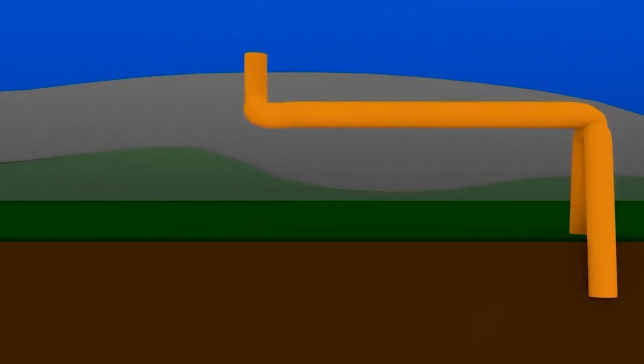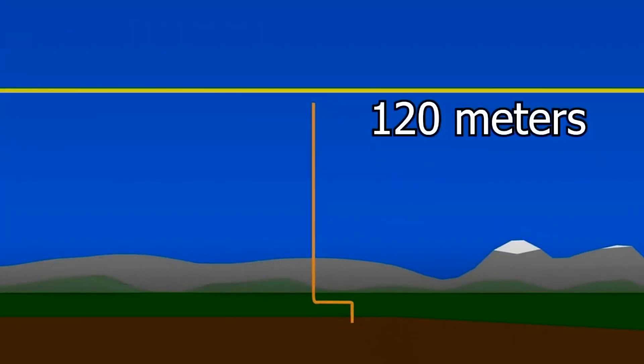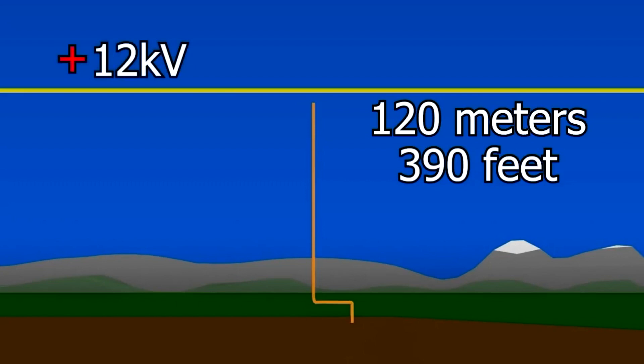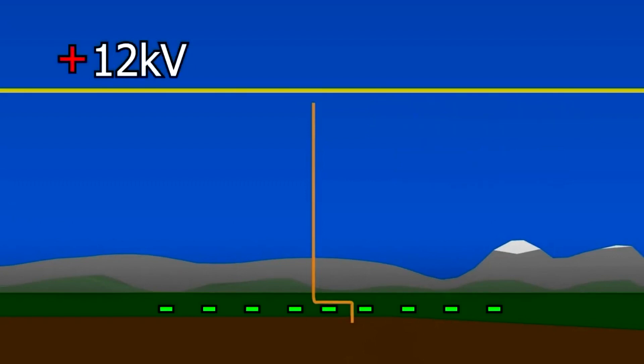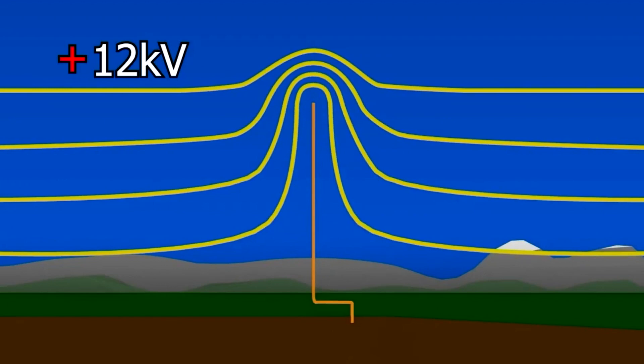To take advantage of this atmospheric electricity, we electrically connect one end of a wire to the ground and lift the other end up into the air. In our case, we got good results at around 120 meters, or 390 feet up. At 100 volts per meter, that's 12,000 volts between that height and the ground. But just as with you standing on the ground, the wire is an electrical conductor and is also at ground potential. Looking at the equipotential lines around the wire, that voltage of 12,000 volts exists between some distance away from the wire and the wire itself.